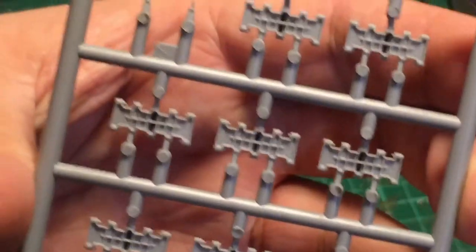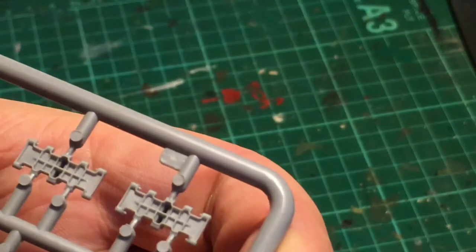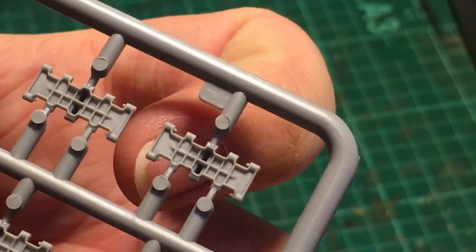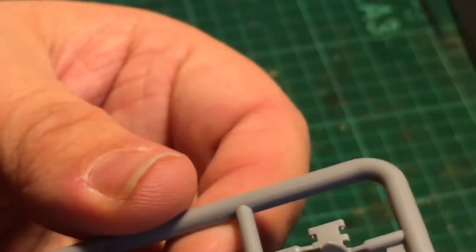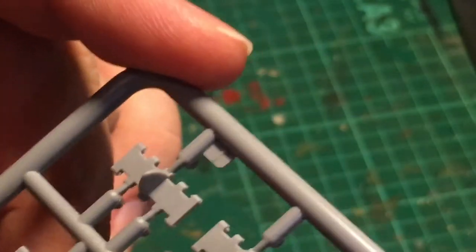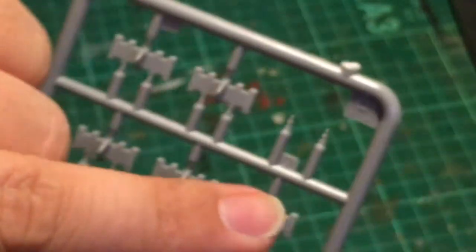Sprue FJ — these are the track links, nicely detailed. In the end of each track link there are casting numbers — they're tiny but they're there. That's amazing. On the outside of the track links as well, really cool. There are two pairs of small pins on this sprue, and there are maybe ten or so of these sprues, which would only give you 20 track pins, so I'm not entirely sure what those small pins are.